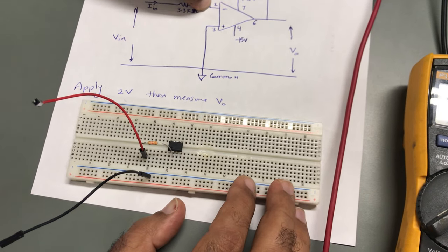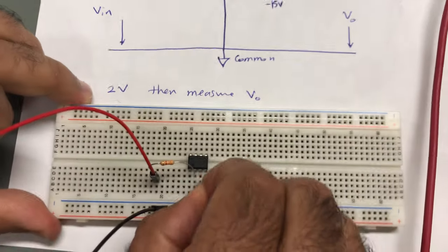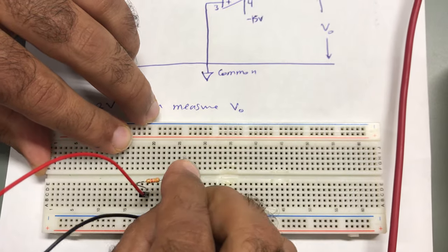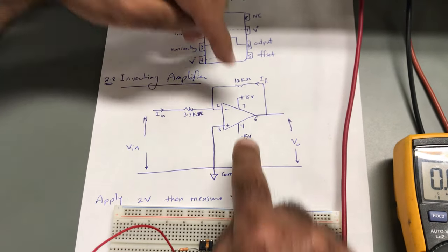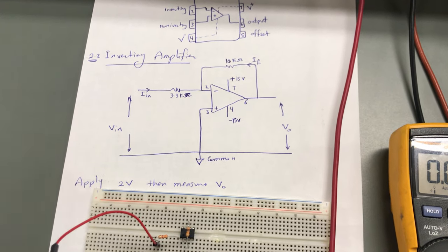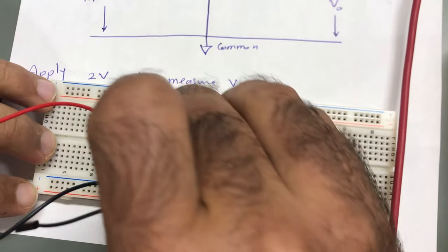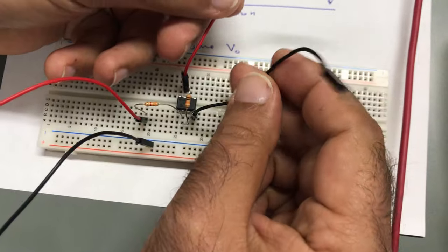Next, I would like to connect the 10 kΩ resistor between pin two and pin six. This resistor is 10 kΩ — I will connect it between pin two here and pin six, which is this leg, over there. Now I have this circuit. Next, I will connect pin four to negative 15V and pin seven to positive 15V.